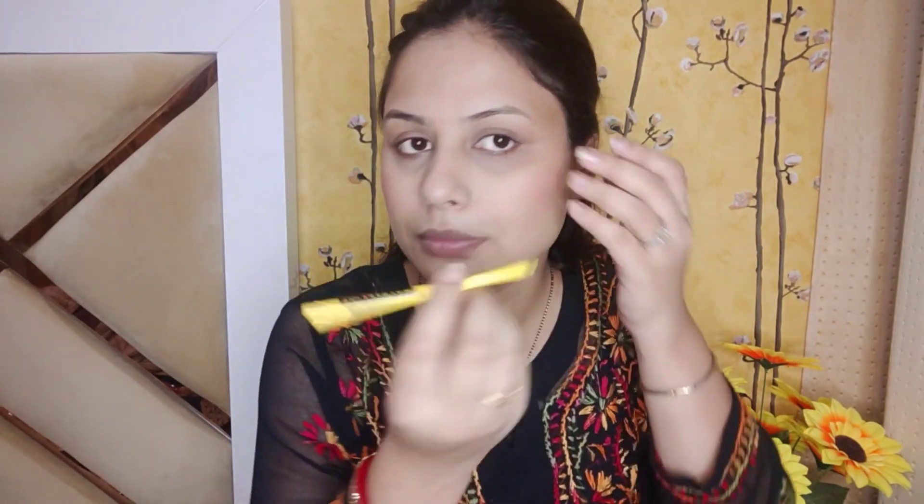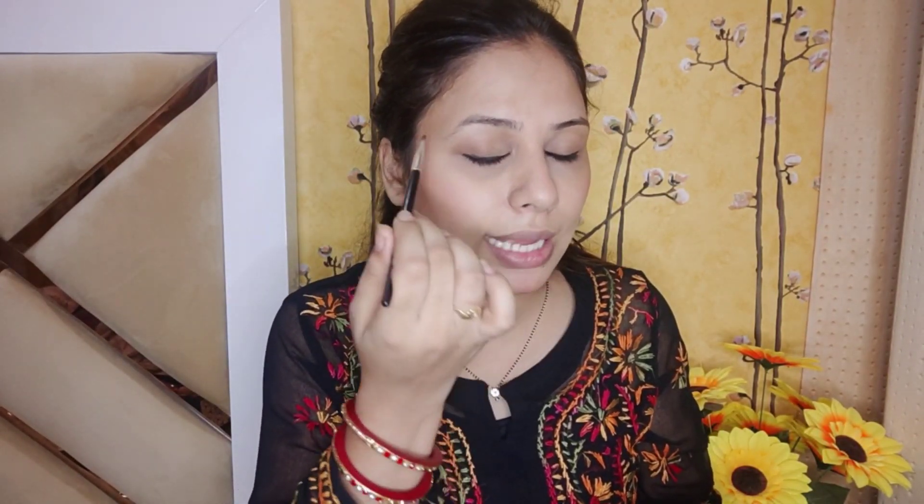After that, I am going to use Maybelline New York Colossal Kajal. I will use the eyeliner, and because this shade is a really beautiful eyeliner color. Then I am going to use the same Wet n Wild kit and take a little bit of brown shade to smudge my liner so that we don't see such clear lines.